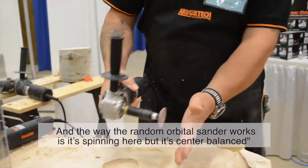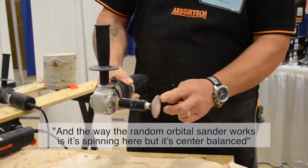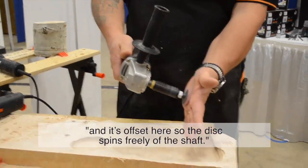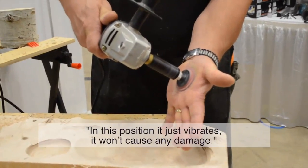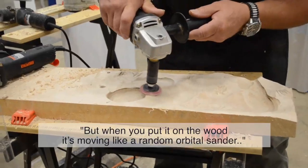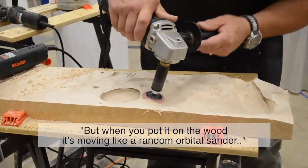The way the random orbital sander works is it's spinning, but it's center balanced and offset so that this spins freely of the shaft. If your surface diverts, it won't cause any damage. So when you put it on the wood, it's moving like a random orbital sander.